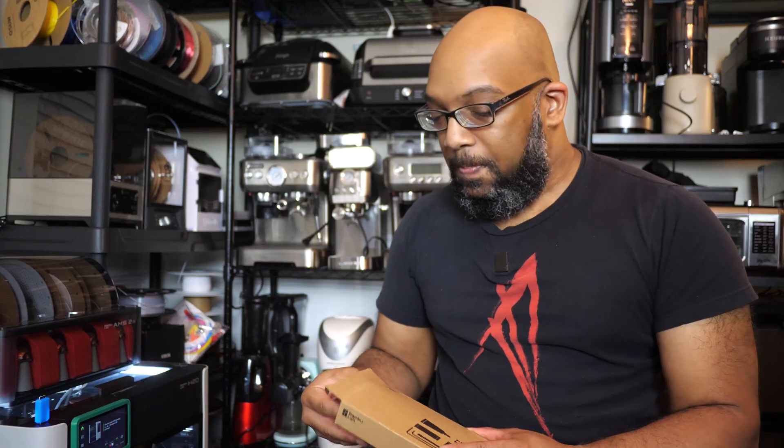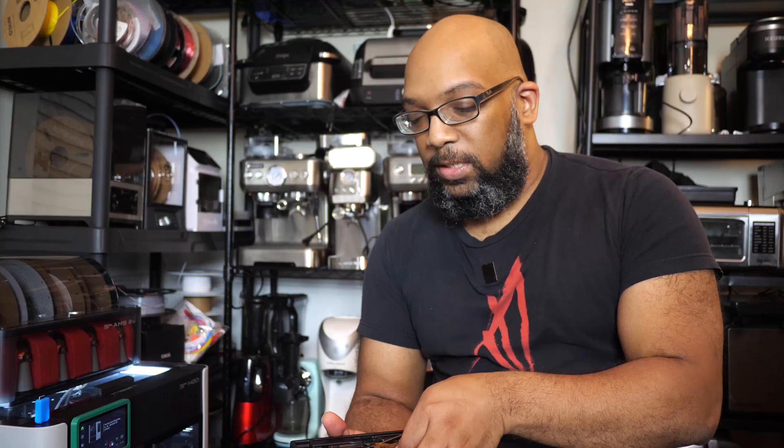In order to do this, you already have some of the tools available to you because with this printer comes this box of goodies. Inside of this box there's a multitude of things, but the two things we're going to be focused on today are these little gold packets that contain lubricant grease, as well as this white and green tube here which is lubricant oil. These are not the same, so be careful not to mix them up — the oil goes on the smooth rods and the grease goes on the threaded screws.